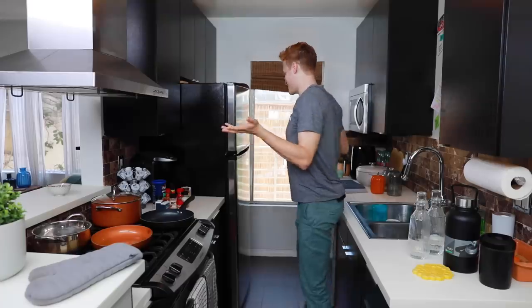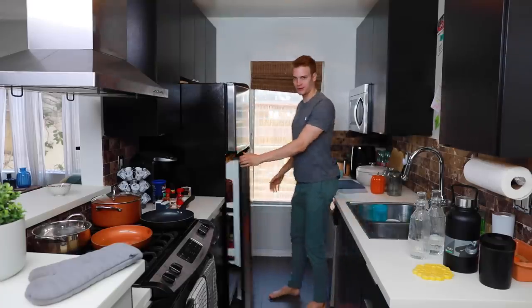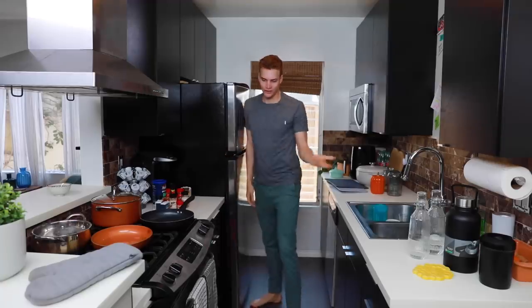Look at this thing. I'm also a big guy, so maybe it would be less tiny for you, but come on now. Look, ready? I'm opening. It's so tiny.